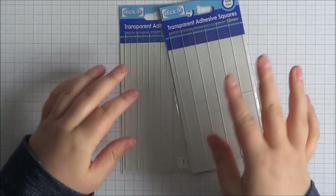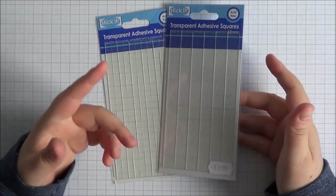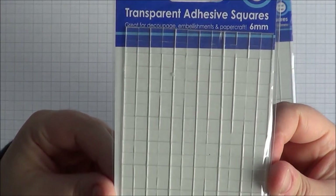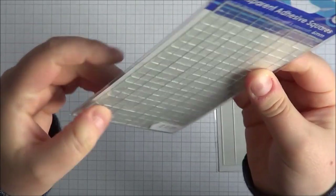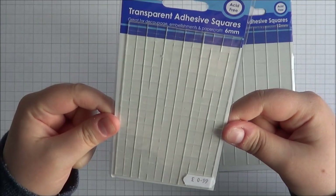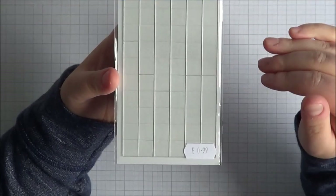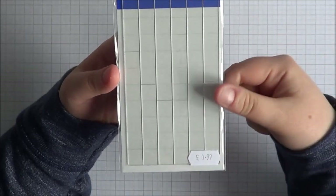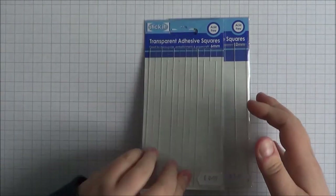Probably my favourite thing, and I use them a lot mainly because they're cheap, are the Stick It Adhesive Transparent Squares. I get them usually from the Glitter Pot — they're 99p a pack. These small ones are 6mm — really small, transparent, and not very high at all. You can cut them quite easily and you get tons in a pack. The 12mm ones are probably what I use the most — I use these for layers of my cards when adding a panel onto the card base, as I don't like them too bulky. Because they're 99p a pack, I feel like I can use quite a lot without spending too much.